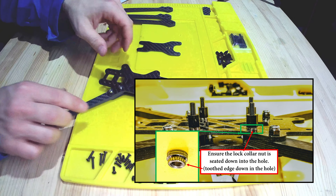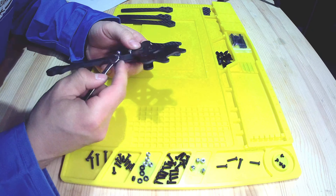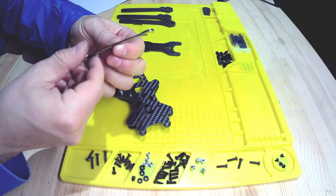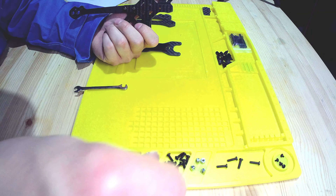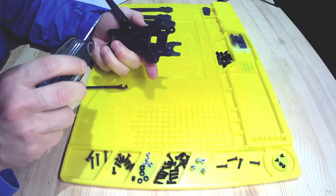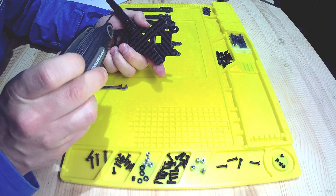Let's tighten those up with some tools. I found out that the size of the lock nut is a size 7/32" wrench, so if you want to get one of those you can, or just use some pliers. And the size of the hex bolt is a size number two metric.